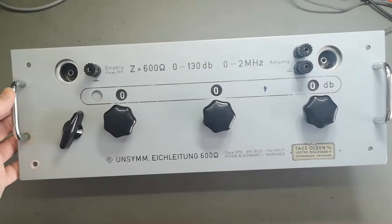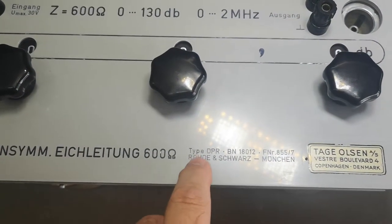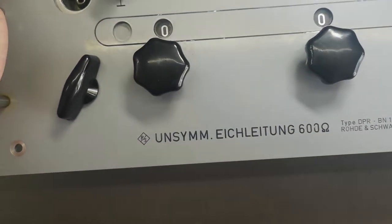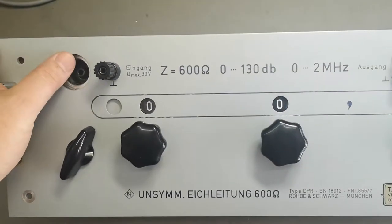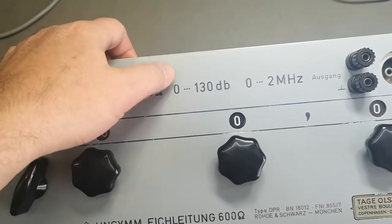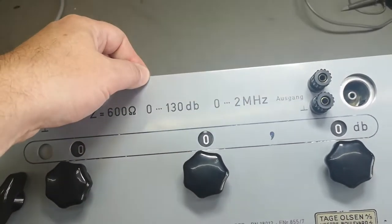Welcome to another test and teardown video. Look at this one — it's another Rohde and Schwarz type DPR. It says 'unsymmetrisch Einleichtung 600 Ohm,' which means single-ended attenuator, and the impedance in and out is 600 ohms. The attenuation range goes from zero to 130 dB, and the frequency range goes all the way from zero to two megahertz.